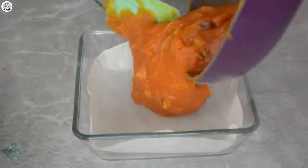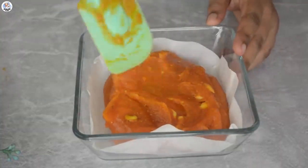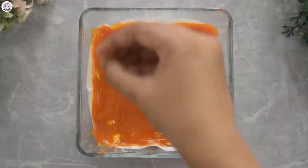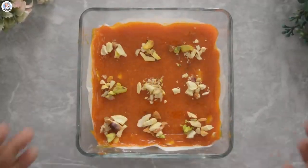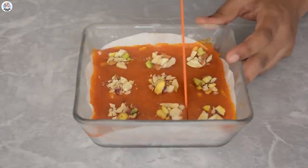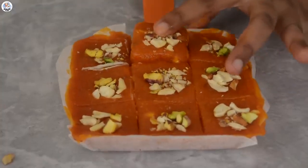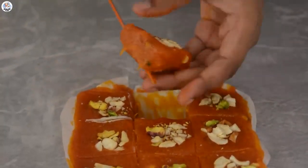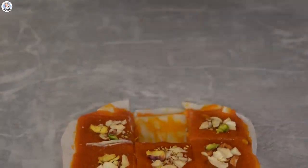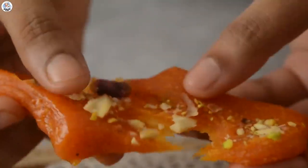Transfer it into a tray lined with baking paper and spread it out evenly. Place chopped nuts on top and let it set for 20 minutes. In total it took 3-4 hours for the barfi to set completely. Cut into square shapes and remove the baking paper. This is honestly the best dessert I've had in the longest time. It is so good — perfectly sweet and very refreshing.